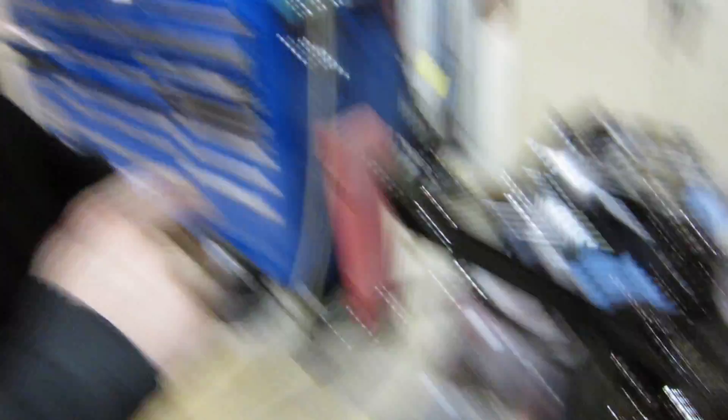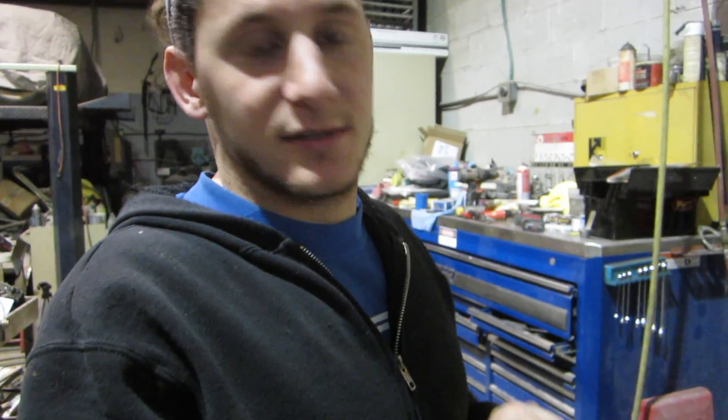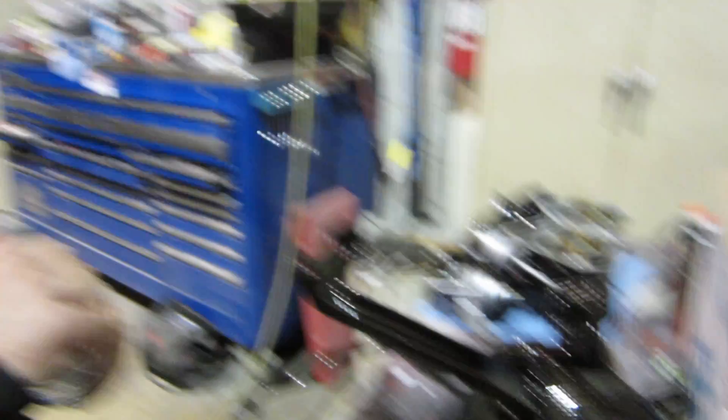It was all nasty and cruddy before. I took it all apart, sandblasted it, and then I painted it. And now I'm putting it back together.